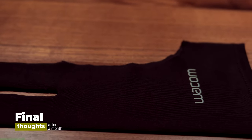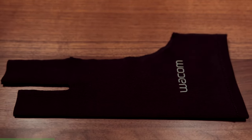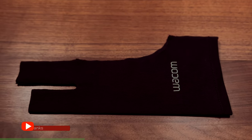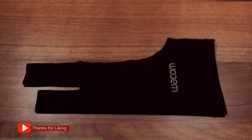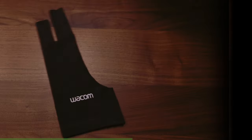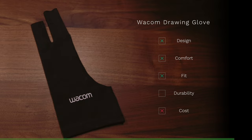As far as the Wacom goes, I think it was more elegantly designed. They gave much more thought to where the seams were going to be, so if you're using the glove for long hours, it's not going to dig into your skin. It's mostly made out of polyester and spandex, so you're going to get that fitted feel. That's why I gave it high marks for design, comfort, and fit. As far as durability goes, I've only had it for a month, so the jury's still out, but I got a good feeling. Cost? Wish it was less than $9.95, but it is what it is.